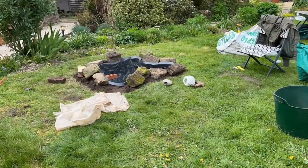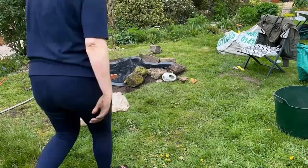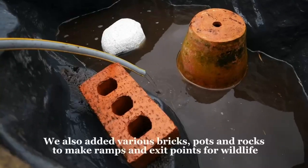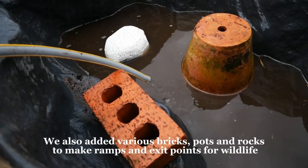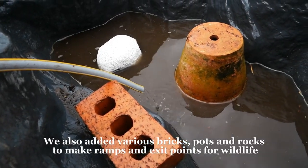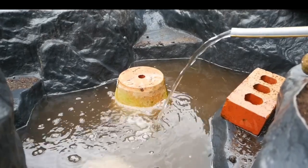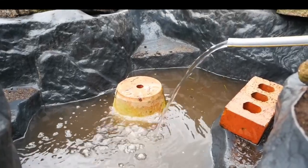Then we added rocks from around the garden just around the edge of the pond, which we do need to finish off — we've still got more to add. And we added the water, which came straight from the tap. You are allowed to do that as long as you let the pond settle for a good 24 to 48 hours, which we did.